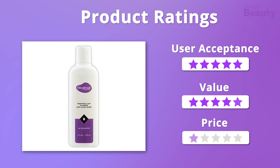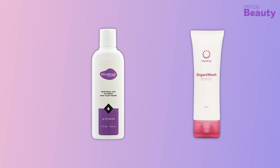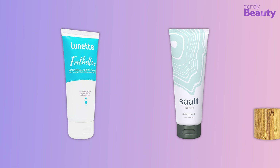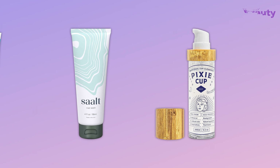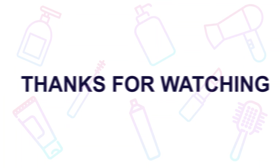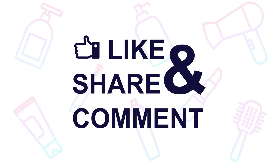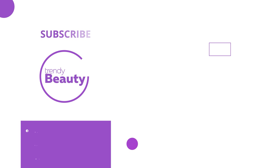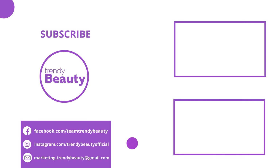The Diva Cup Diva Wash menstrual cup cleanser has earned the trust of many users on Amazon, as it is a great product for menstrual cup users and also goes a long way. But then again, some of the users didn't like the product. We absolutely love the formula and affordability of this menstrual cup cleanser, so overall it'll get 5 out of 5 stars.